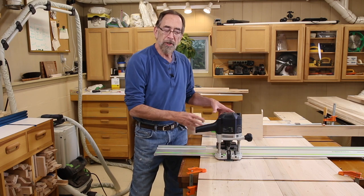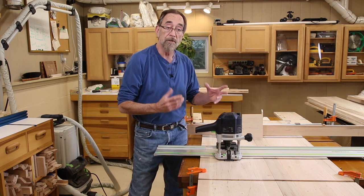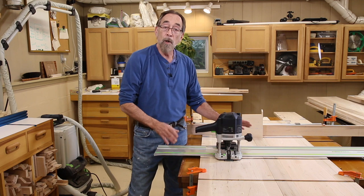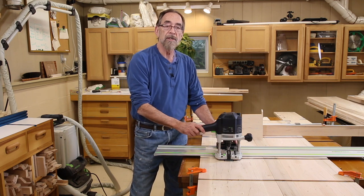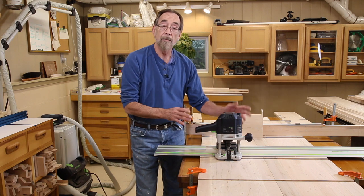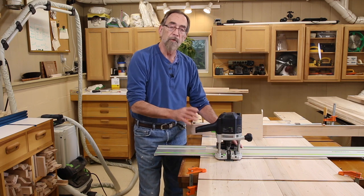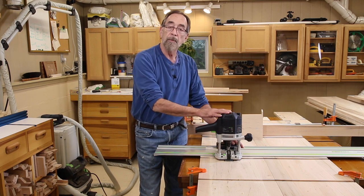Welcome back. I just finished cutting the dados in the side pieces for the taller set of bookcases, and now we're ready to go over to the table saw and get set up to cut the rabbets to accommodate the nested back on these bookcase units. But before I do that, just a couple of notes.